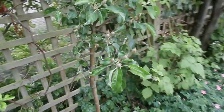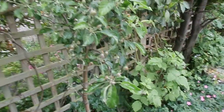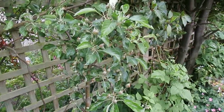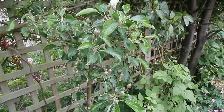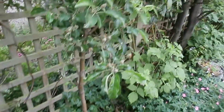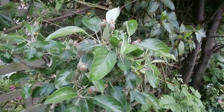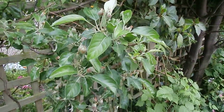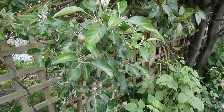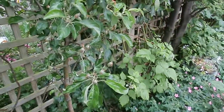Occasionally on certain fruit trees, especially pears and apple trees, you get snails crawling up the trunk, and they'll start eating the fruit and doing other things to the fruit where you don't want to spoil the fruits. So a good way of stopping them going up the tree is...